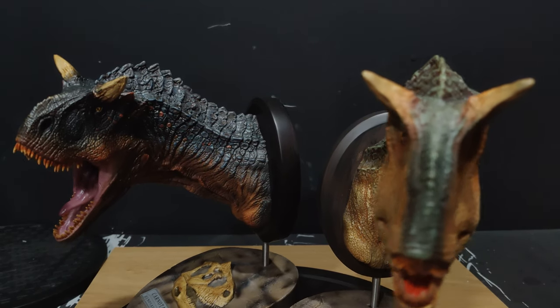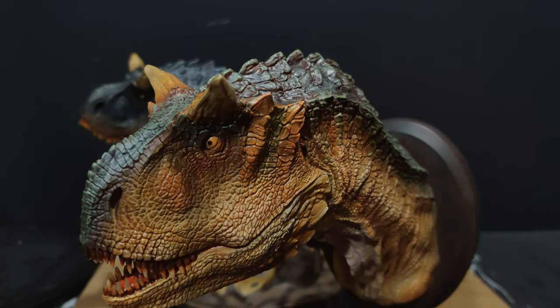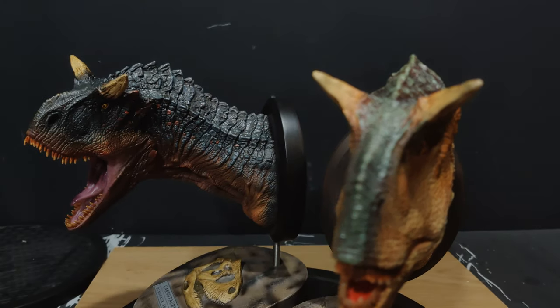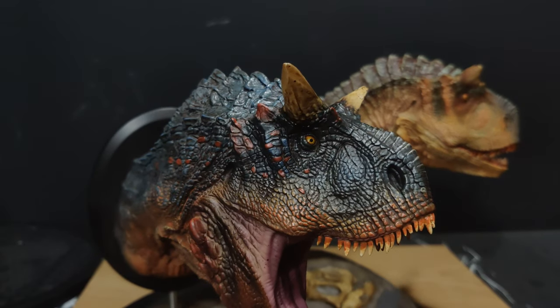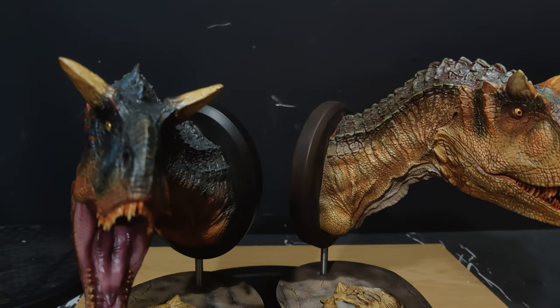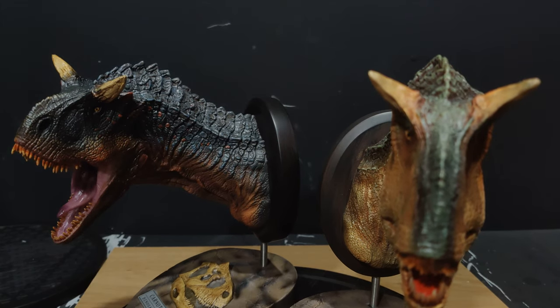I'm not super interested in all the Prime 1 Jurassic stuff, but I've got the Prime 1 Triceratops coming just because it looks like a good Triceratops piece. Their new Mosasaur from Jurassic World is just stunning — phenomenal, really. If you saw my old Sideshow Dinosauria Mosasaur review on my channel, it wasn't great, and this new one is just stunningly good. Though I'm sure it's going to be stunningly expensive as well.